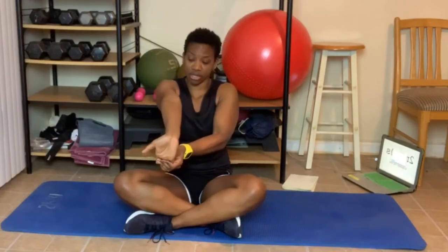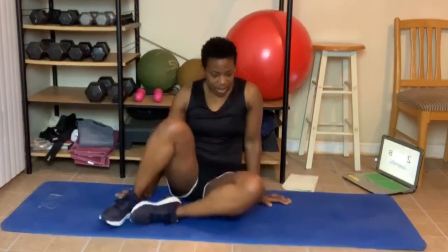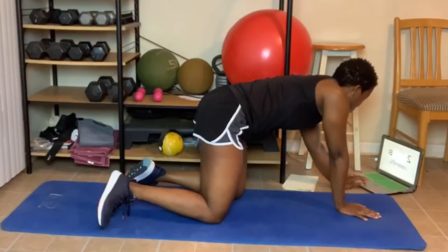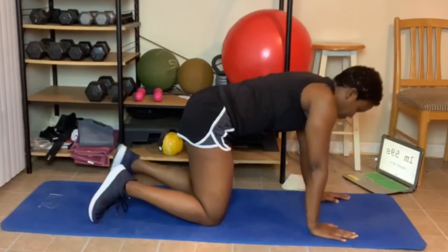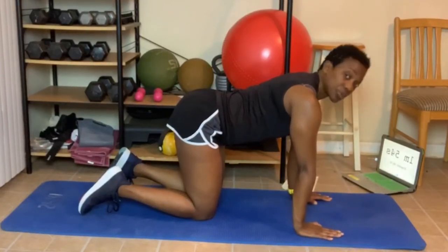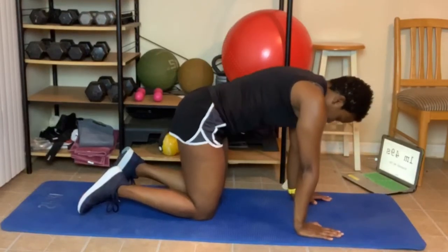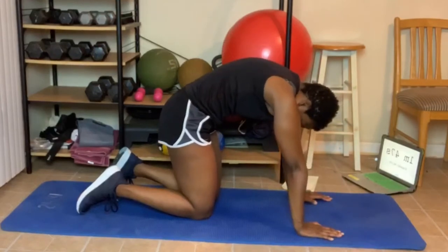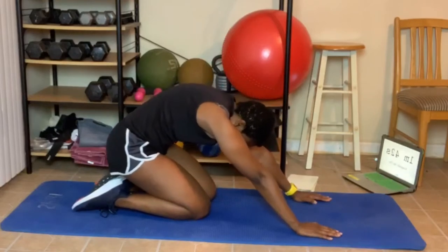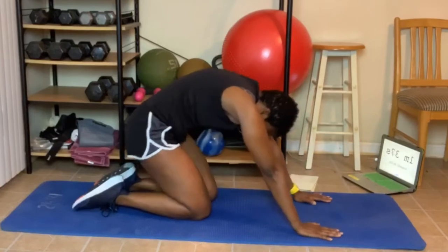Now we're going to do a cat stretch. We're going to come on our hands and knees. Your shoulder, elbow, and wrist should be aligned. We're going to arch our back up like a cat. Abs tight, up — stretching that upper back. Lean back, keeping your hands where they are. Coming up.